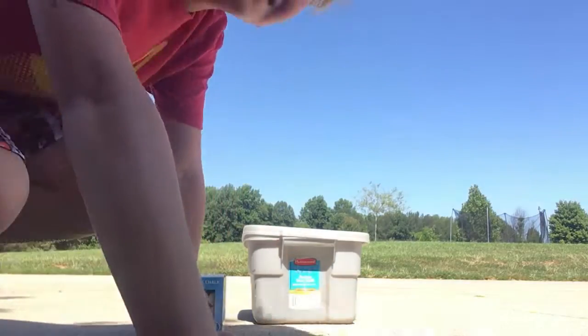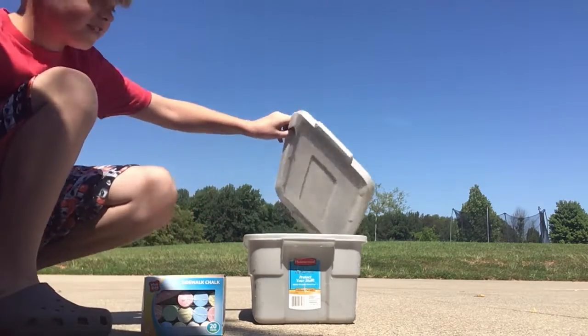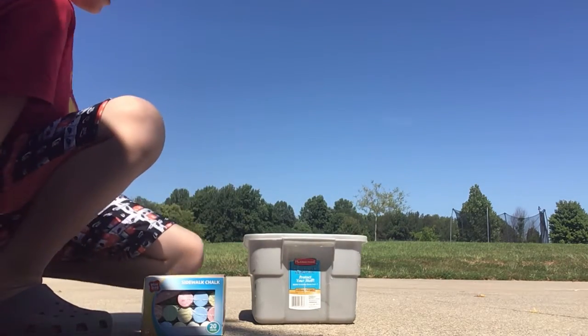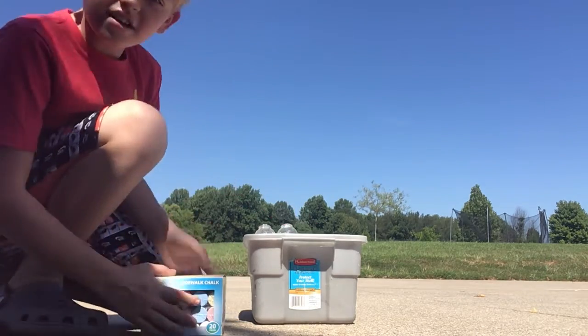Hey guys, this is DanceFuza, and today I'm going to be drawing chalk with chalk. So here we go. I'm going to use these.